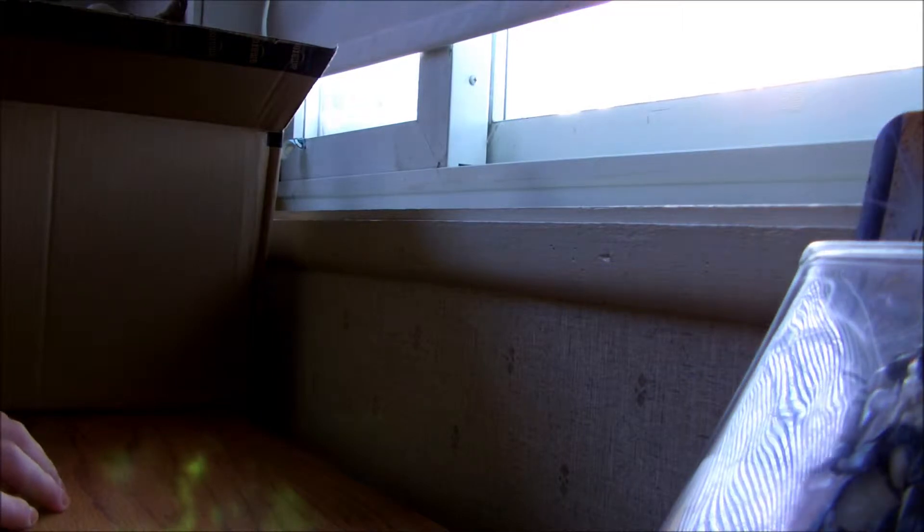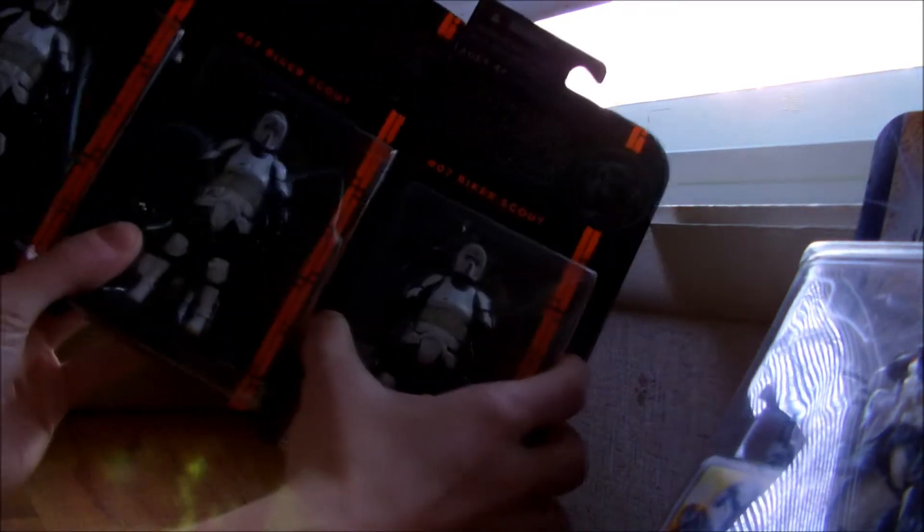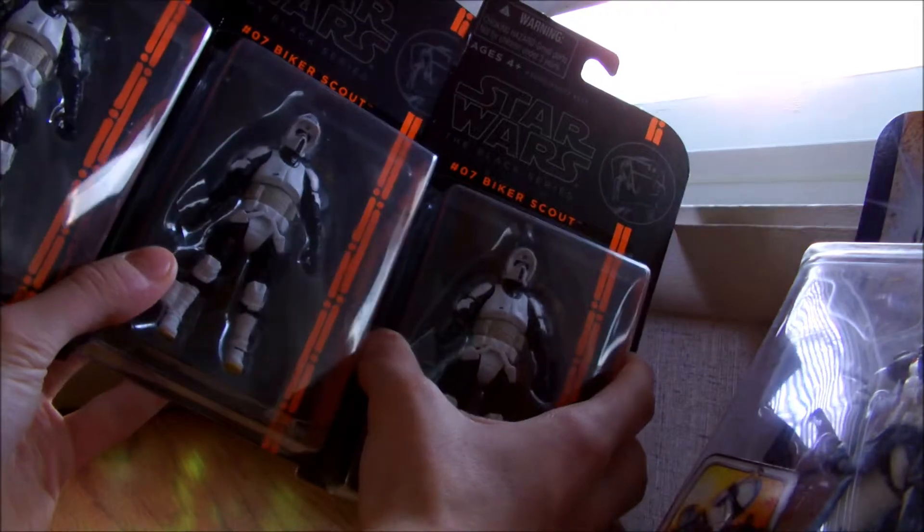I'm just going to hover over it real quick — see a whole F-ton of Black Series. First, we've got one, two, three Biker Scouts, all for about $3 a piece. You can only order three at a time, so that's cool.